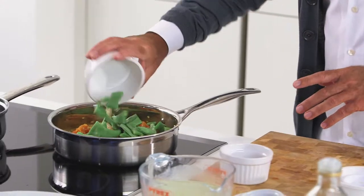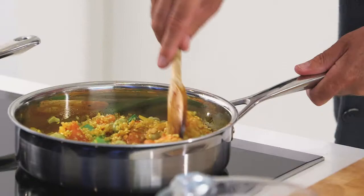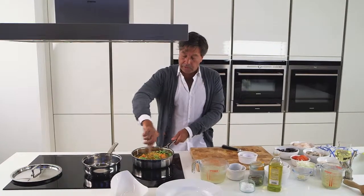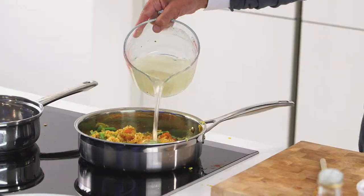And then some runner beans. Here's the secret to cooking great rice: simply use twice as much liquid as you do rice. In goes the stock.